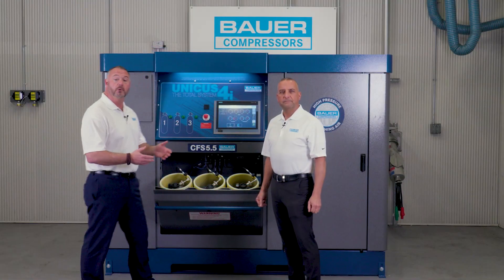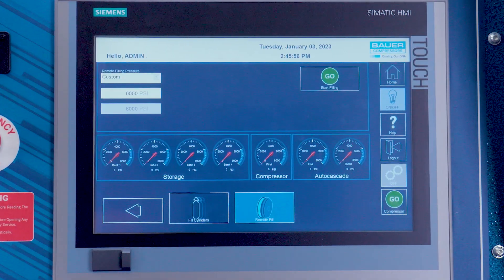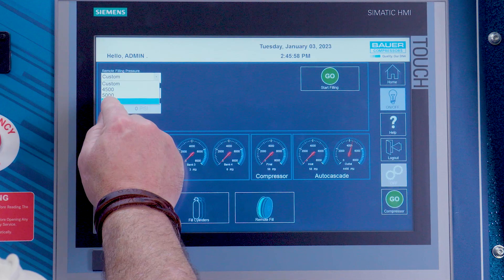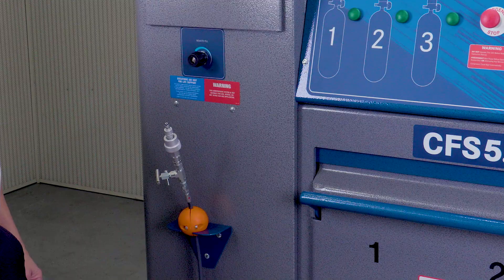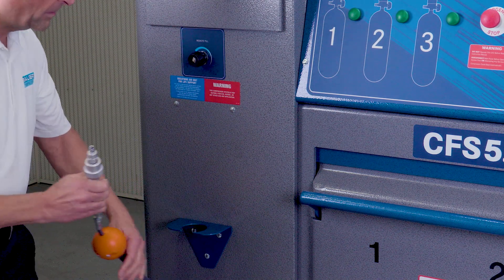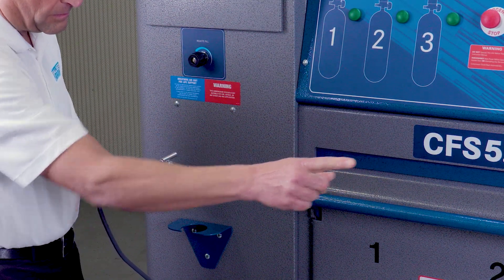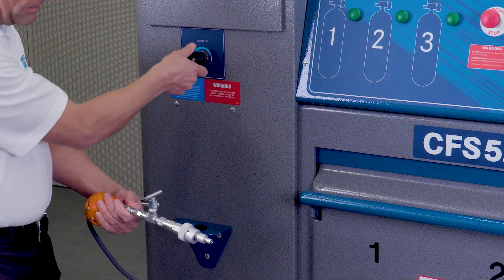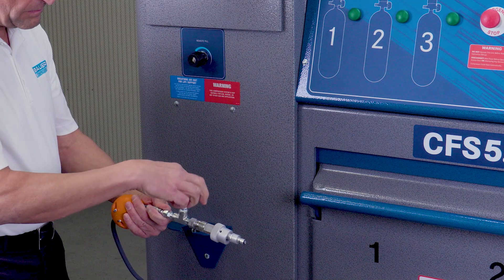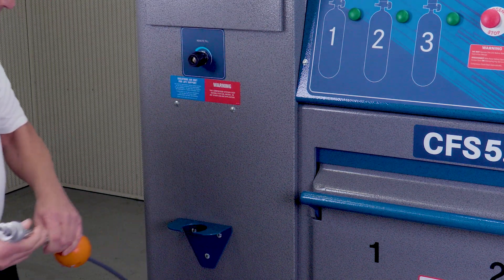Let's discuss the remote fill option. You first need to touch the remote fill icon on the touchscreen, then choose the remote fill pressure and hit the go start filling icon on the HMI touchscreen. Once it achieves the selected pressure, it will go into standby mode — it doesn't turn off. Before disconnecting the hose, the compressor must be turned off. After the unit is turned off, you need to bleed the excess air from the hose before disconnecting it from the fill station or onboard cascade storage ceiling.